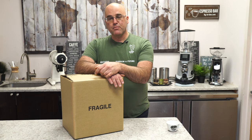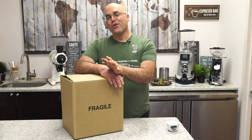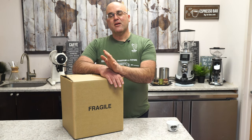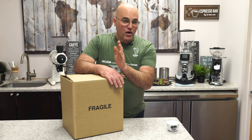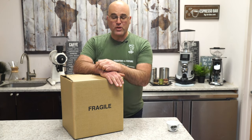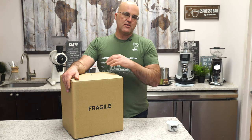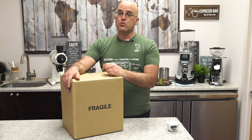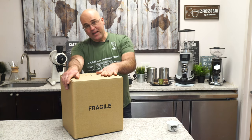Bezzera is a great family-owned company that started in 1905. There's actually a competition between them and another company over who's the oldest, and we deal with both, so we can't get involved in that argument. They gave us a nice shirt that says Arcadia — we'll be going over that machine soon too since we have one in stock.